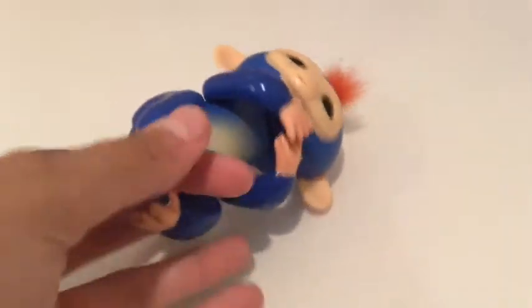Fingerlings are monkeys that talk, hang from their tails, make noises, and you can interact with them. The best part is you can put them on your finger like this.